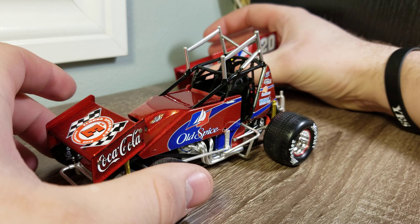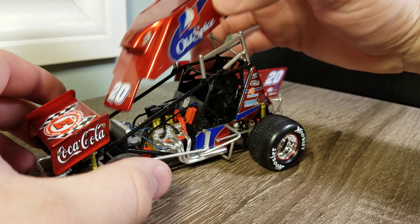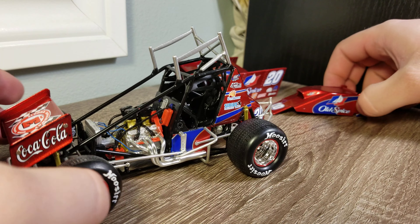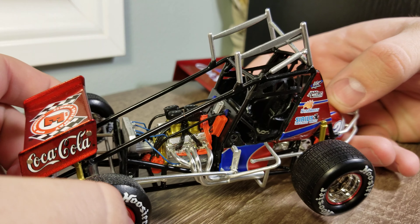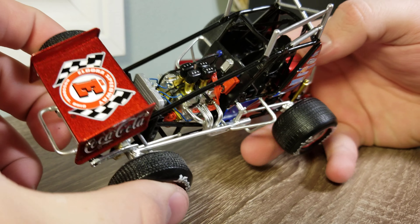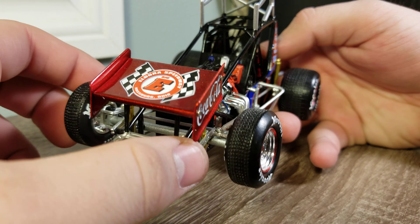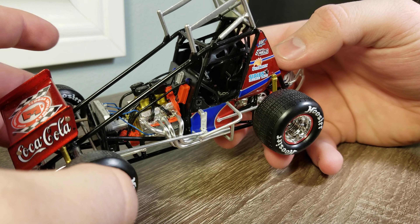We'll pull the top wing off quick and see if I can get underneath to see the engine detail. That front wing's a little bit of a tricky thing sometimes. Down to the detail — you can see the engine detail, we've got the radiator, some cooling lines, pipes and tailpipes coming off there, air filters up top, and the radiator up front. Pretty decent engine detail, nothing crazy.